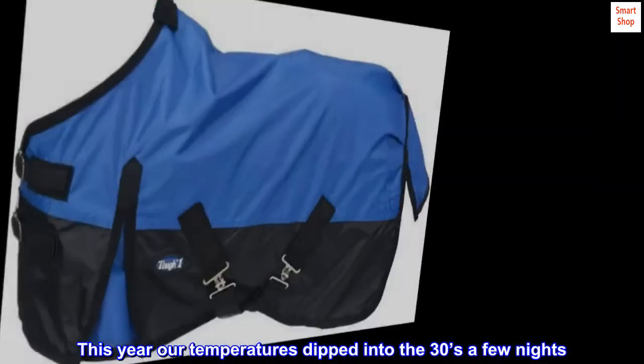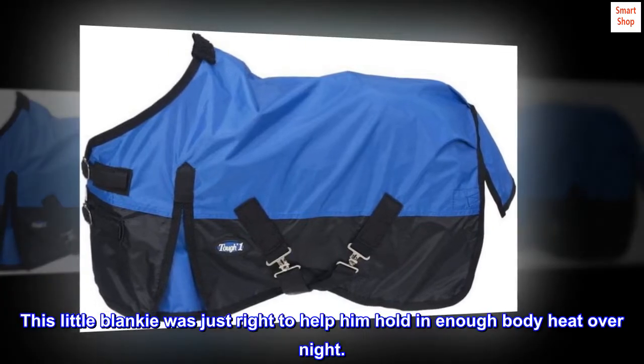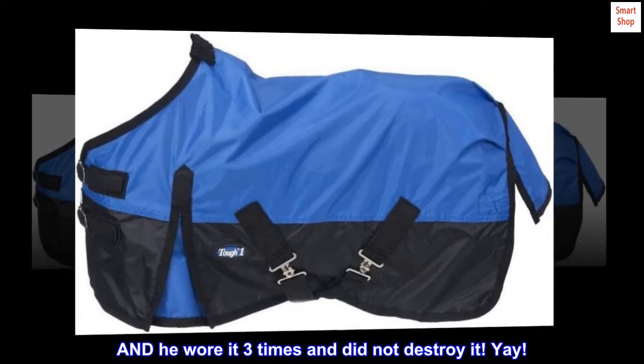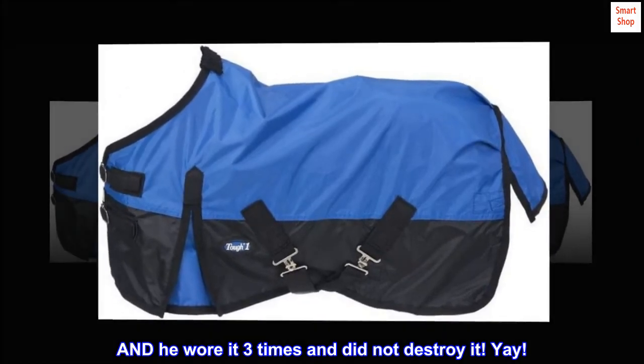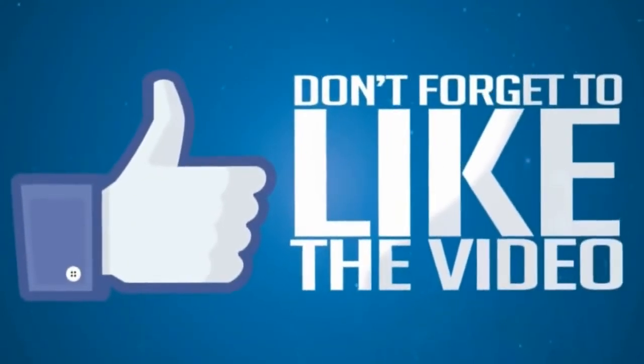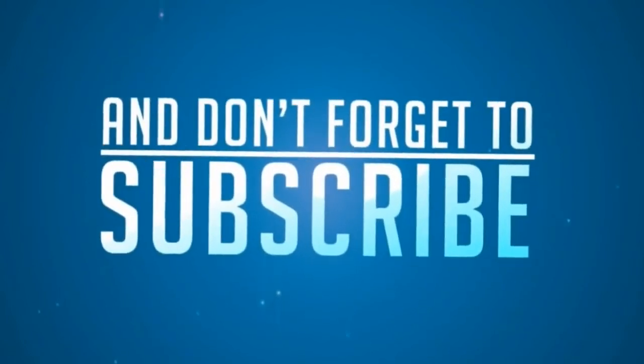This year our temperatures dipped into the 30s a few nights. This little blankie was just right to help him hold in enough body heat overnight. And he wore it three times and did not destroy it.